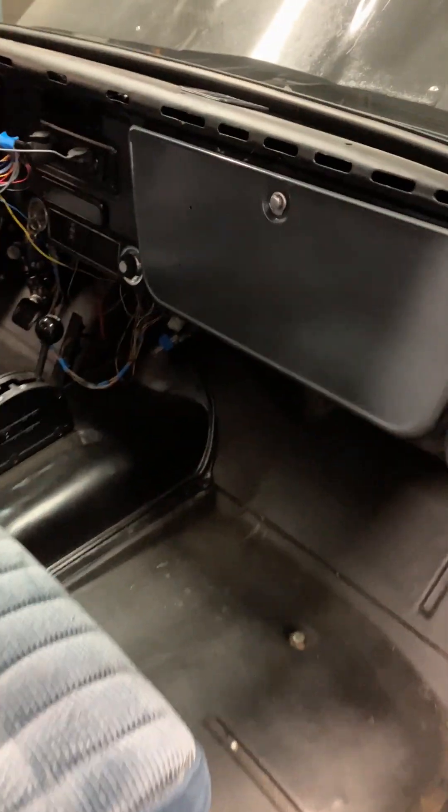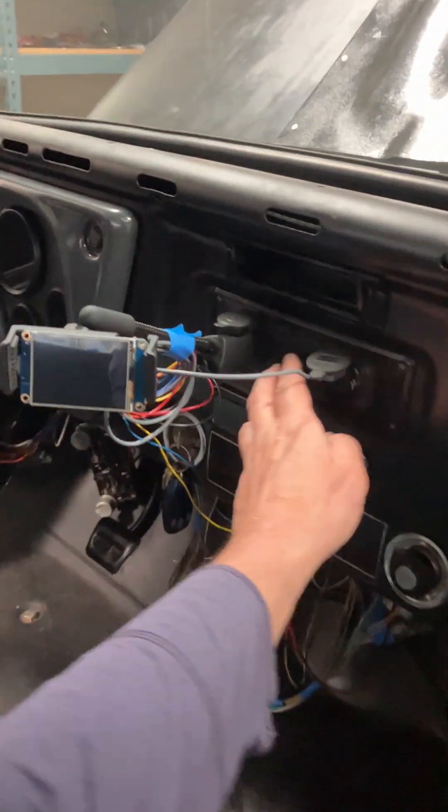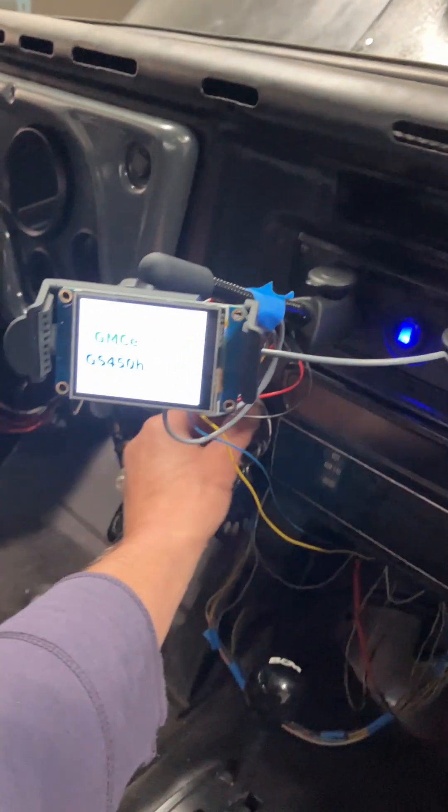Don't make it reversible. If you're worried about that car being cut up, then pick a different car.